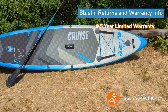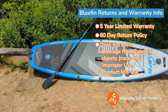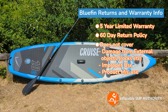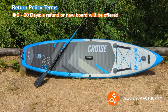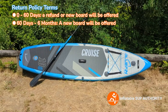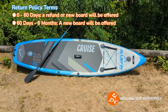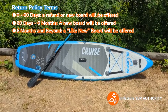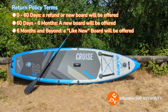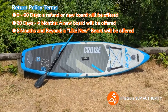Bluefin features a five-year warranty and a 60-day money back guarantee. Like all other iSUP manufacturers, the warranty does not include external damage, improper care, improper use, or keeping it in the sun too long at a high PSI. The 60-day return period is a little tiered, so it's good to read between the lines. From zero to 60 days, a refund or a new board will be offered. For 60 days to six months, a new board will be offered. From six months and beyond, a like-new board will be offered. Like many iSUP manufacturers, the return shipping is the responsibility of the buyer — you have to pay the shipping back.